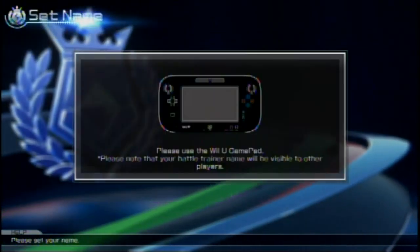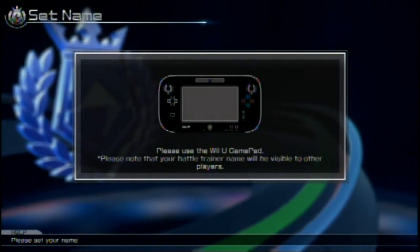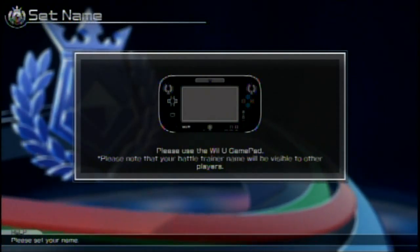Then again, it might show up as my username online, so let me redo this. Let me just be Noah, because I don't want something to happen later in the game where people start calling me Toon Noah. That would be annoying.